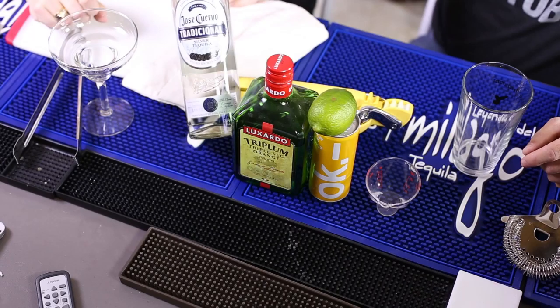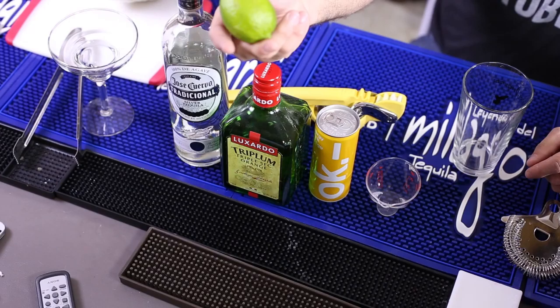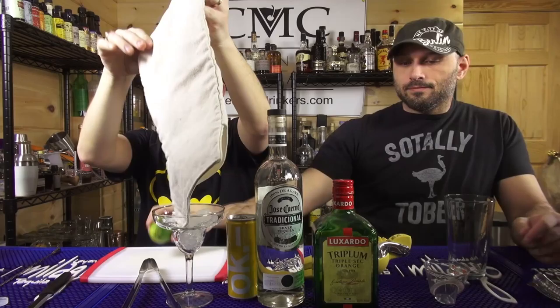Today we're making a cocktail called the Okay Mango Margarita. This cocktail uses one ounce of Okay energy drink, a tequila blanco — we're using Jose Cuervo Tres Generaciones 100% Blue Weber agave, very important — half ounce triple sec, we've got the Luxardo Triplum, a quarter ounce fresh lime juice, and four ounces of Okay energy mango.